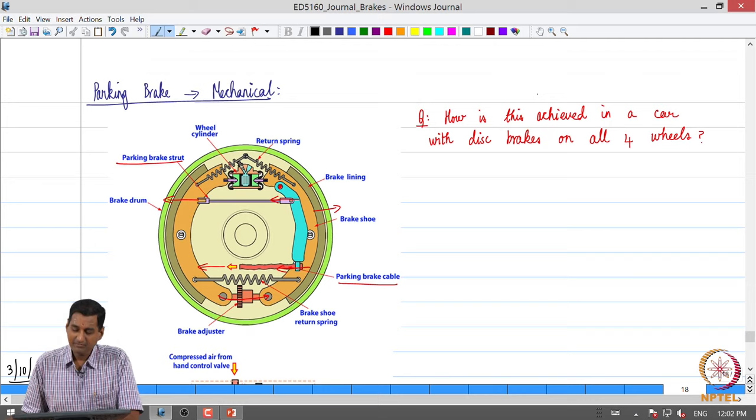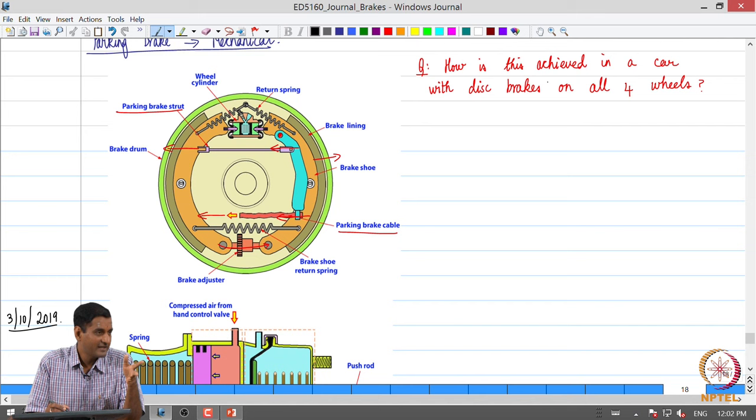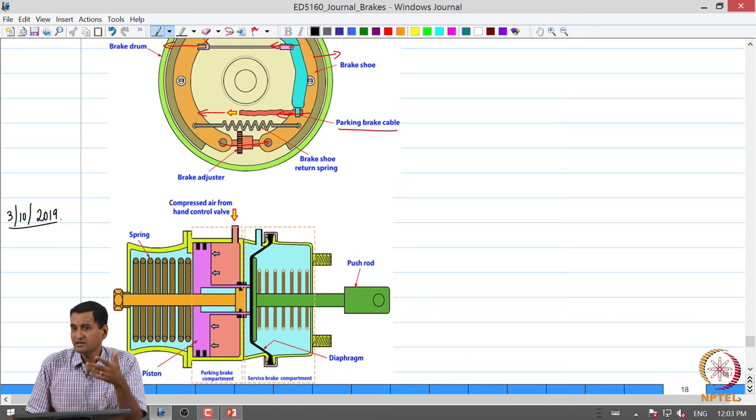Welcome to this lecture. Let us quickly recap where we stopped. We were looking at the parking brake in a typical hydraulic brake with a drum brake on the rear in a passenger car. We learned that the parking brake is largely achieved through mechanical means, wherein when the driver pulls the hand lever, the parking brake cable is pulled, rotating a lever arm, and the parking brake strut presses the brake shoe against the drum. That is how parking brake functionality is realized.